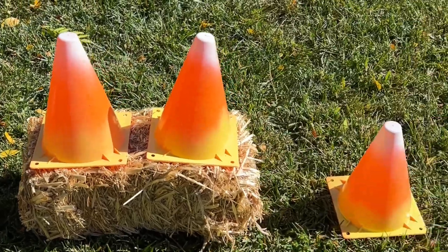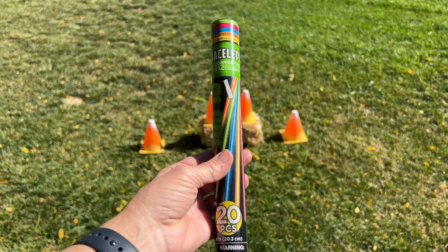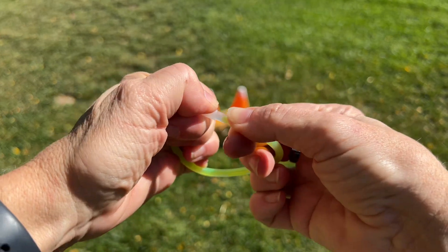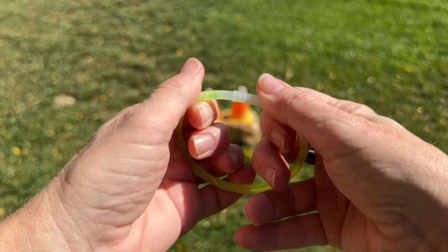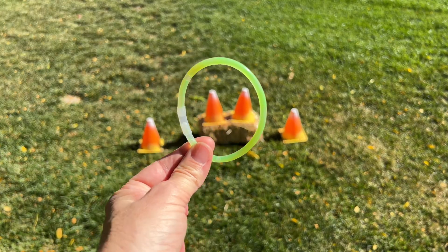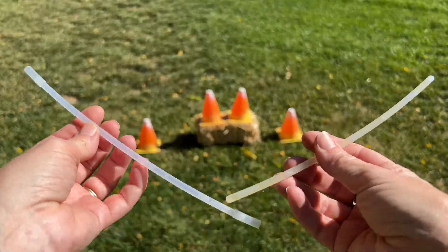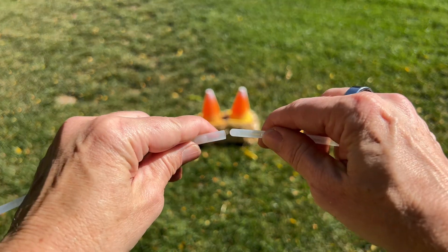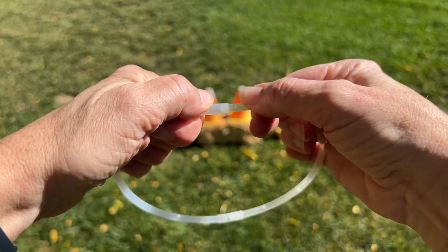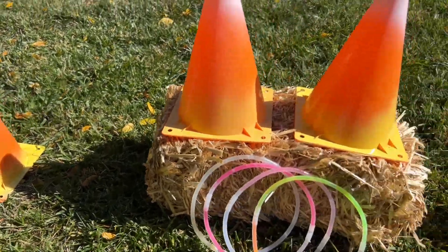I've placed the painted cones in this format for the ring toss that we're creating. I have some glow sticks from the dollar store — I've got these bracelets and I'm putting them together. They're pretty small because these are bracelets, so this ring toss is going to be pretty hard to do. If you want something that's more of a challenge, keep the rings small like this. You can buy the necklaces, but a lot of times they come with fewer in the pack. I like to buy the bracelets because there are 20 in a container, and I can put two of them together to create a better ring for ring toss. Now the game is ready to be played.